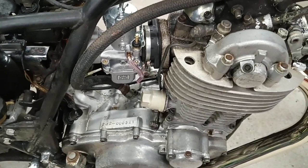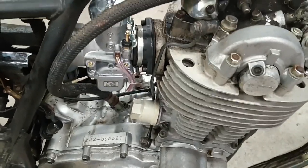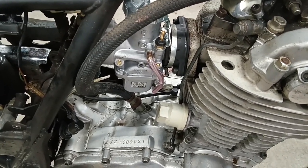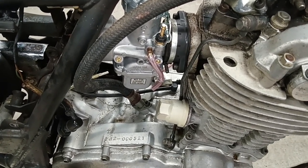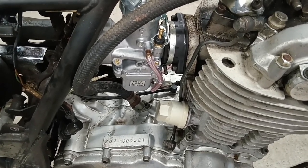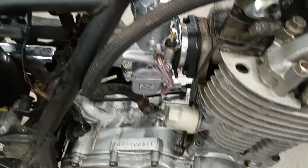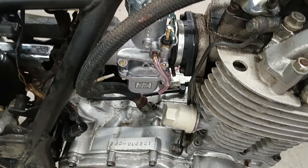Well, it turns out you win some and you lose some — in this case, I lost one. The aftermarket intake boot was too small for the 36mm carburetor to go into. I'm not sure what was going on with it; it fit right back into the stock one. For right now, I'll just put this on and instead of rebuilding the stock petcock, I'll just get a manual petcock set up for it. I can still ride the thing right now just by putting it in prime, so it's not a huge deal.